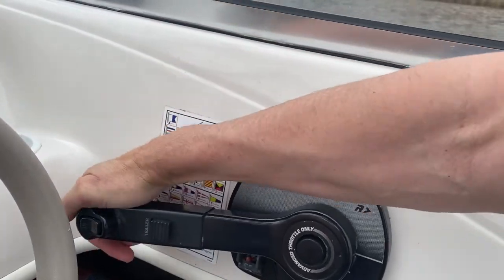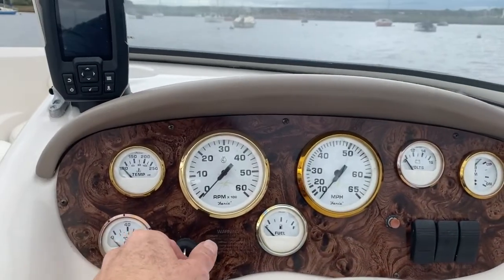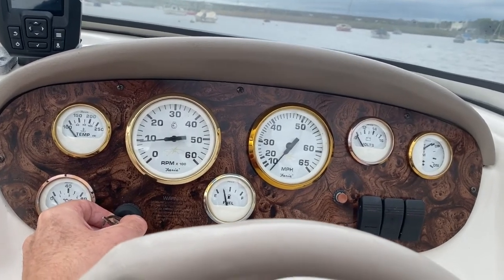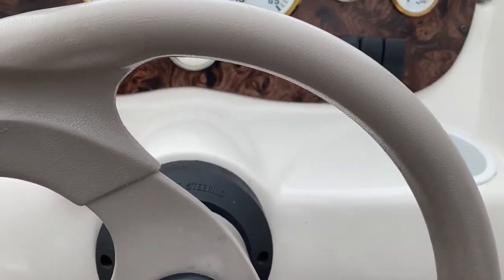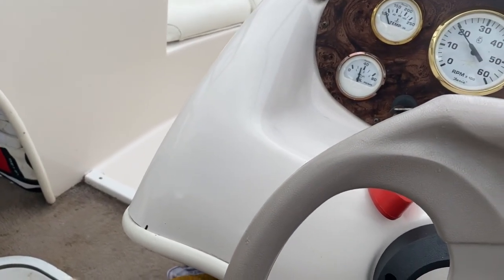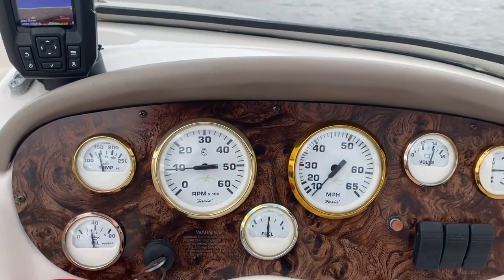Give it two pumps, put it to slightly open throttle, and here goes. Here we are just coming up to operating temperature.